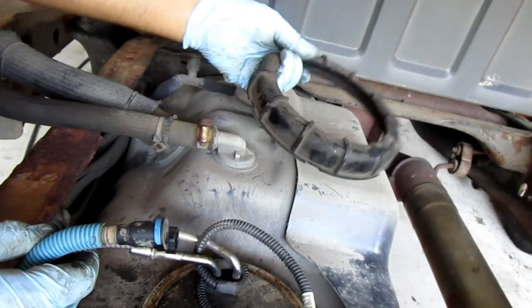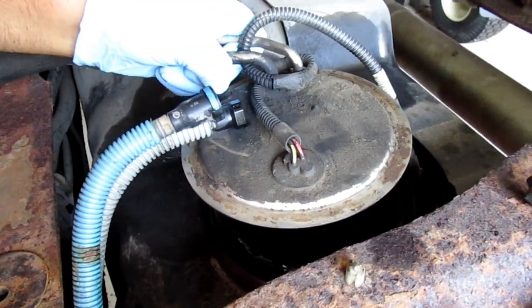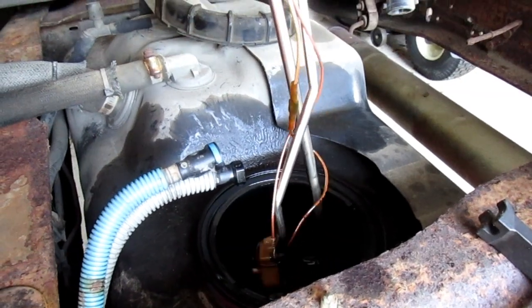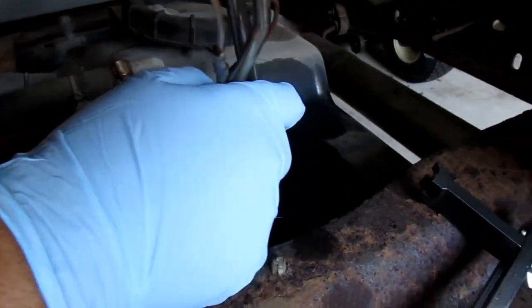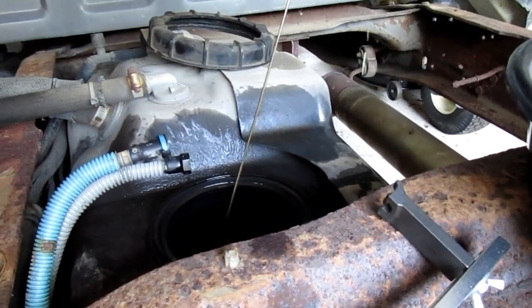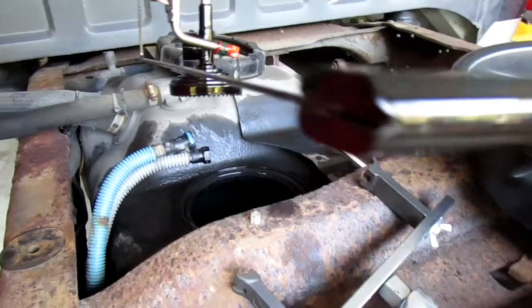There's your ring. Now you take this out carefully — watch the sender. You don't want to bend it or break it. Put it in a pan.